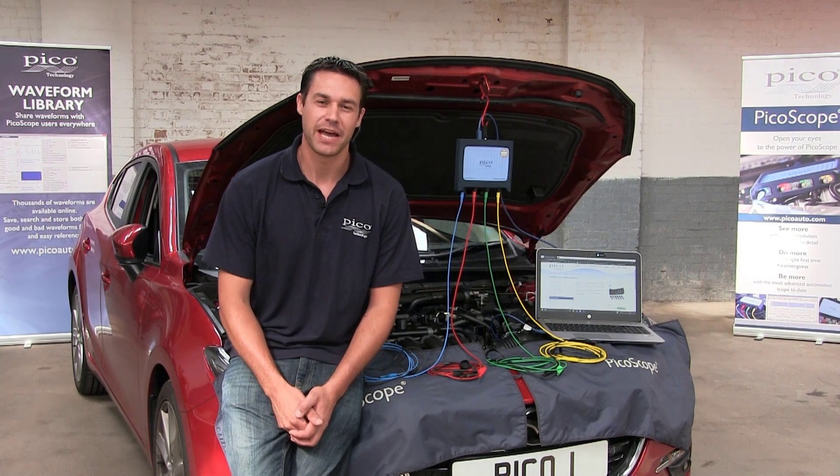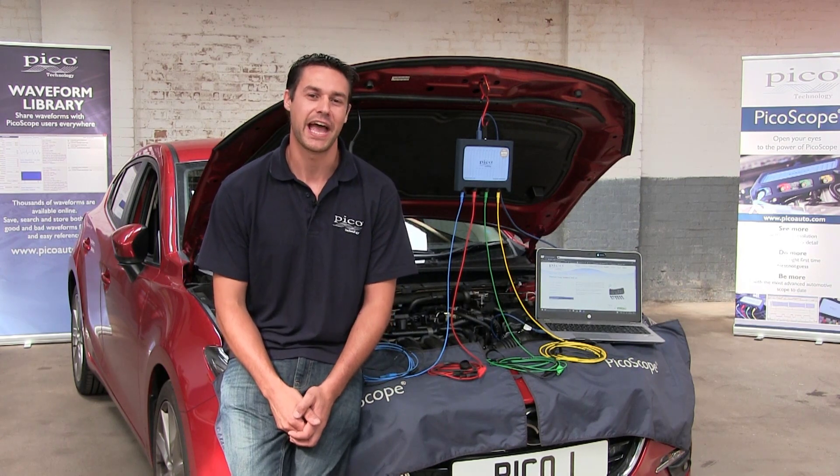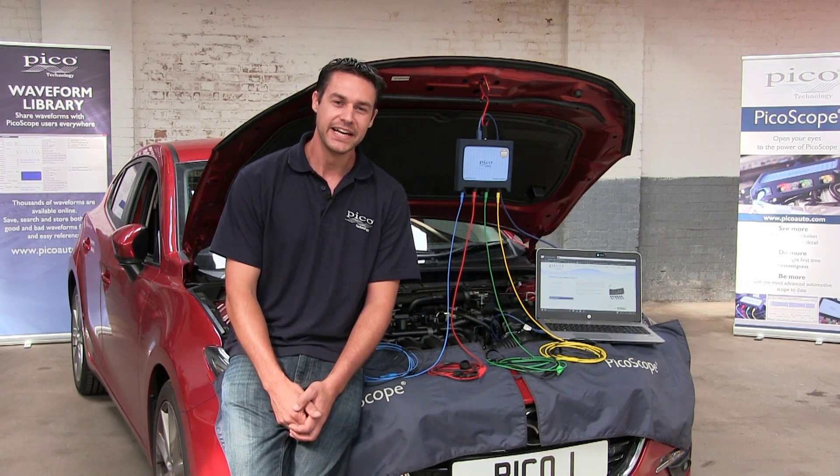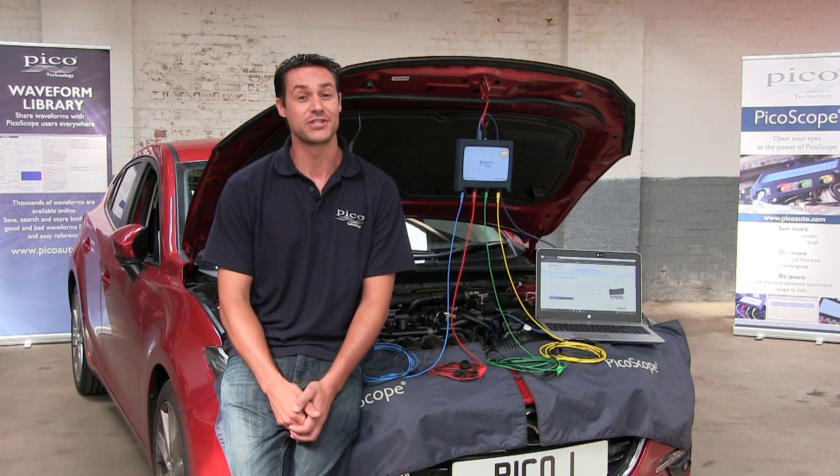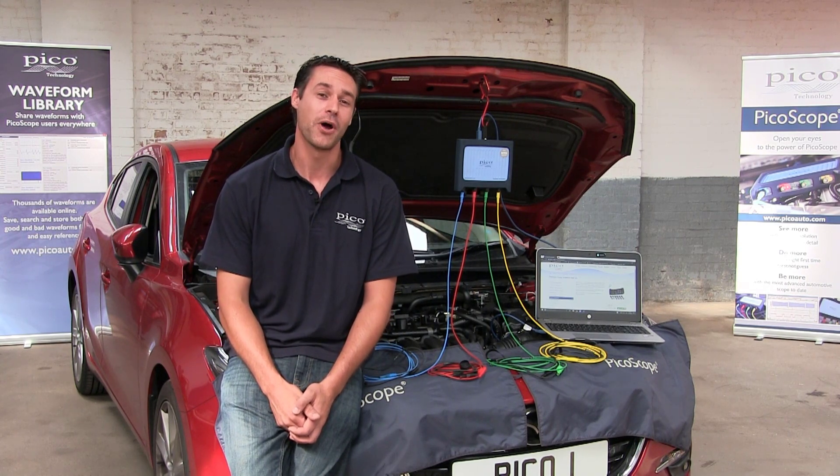Hi there, my name is Ben Martins. I'm the Automotive Application Specialist here at Pico Technology in the UK. And today we will be looking at the Premium 6-Way Breakout Lead Set, part number PQ070.